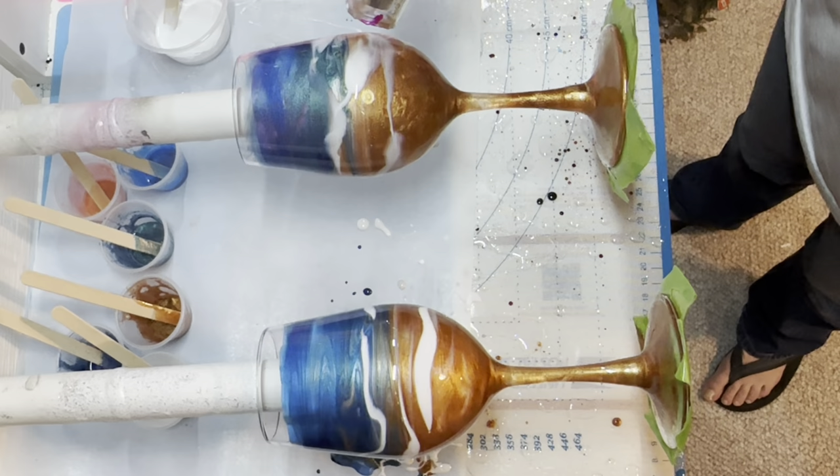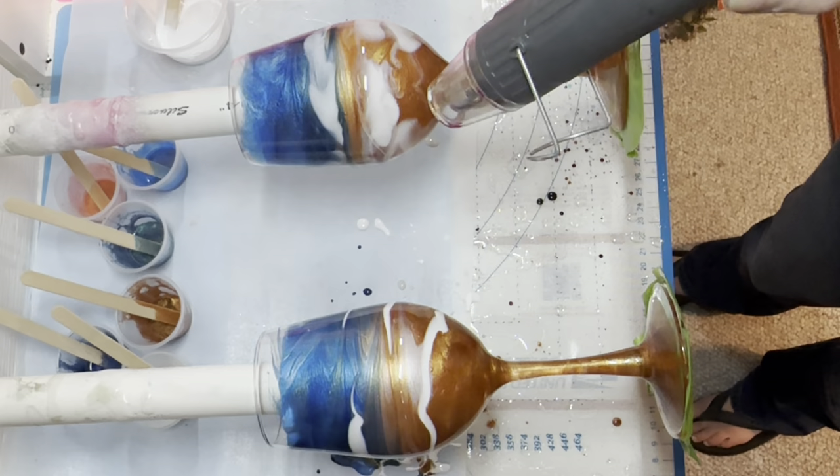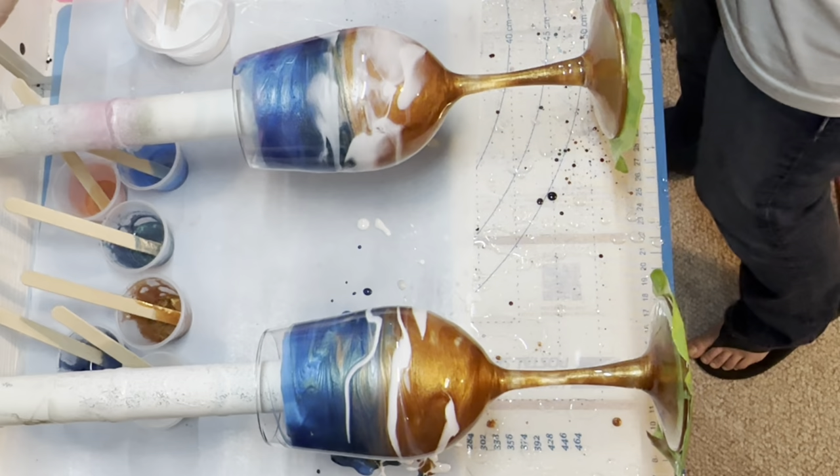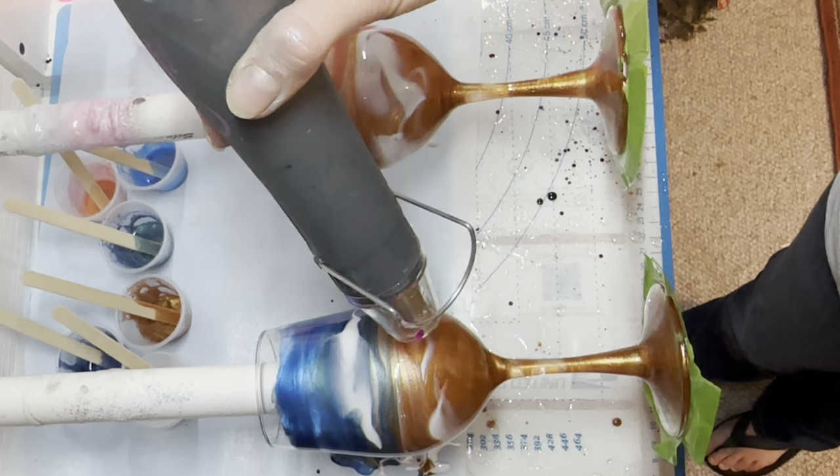Let those spin in opposite directions about three or four times. If you let your wine glass spin in one direction the entire time, you get these very thin horizontal movement patterns and it just doesn't look as interesting. So I like to stop my tumblers and spin them in opposite directions.